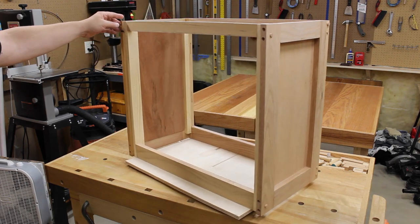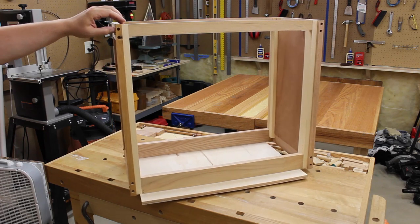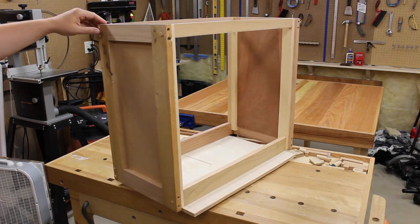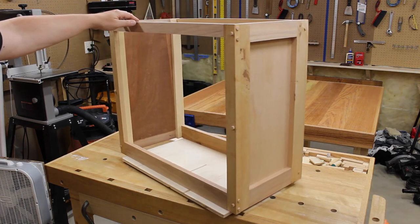Here you can see the carcass. I have it on this turntable — that's why when I was cutting it was so wobbly. I have this just for demonstration purposes. You can see what the carcass looks like: the panels are in, all the rails and stiles, and the face frame is secured.